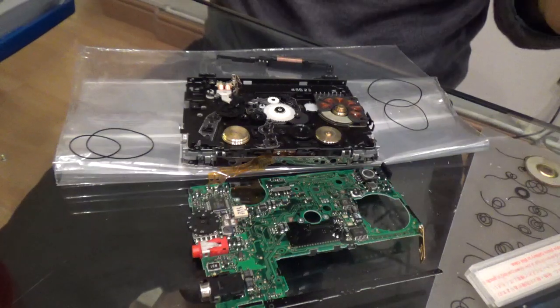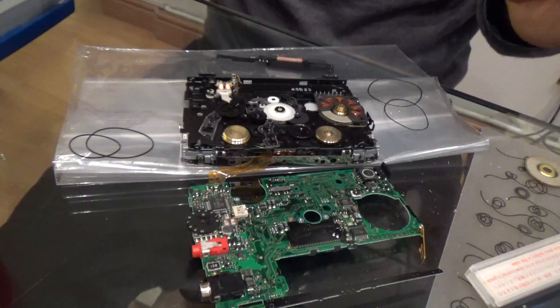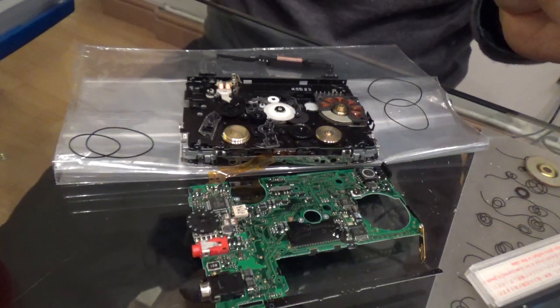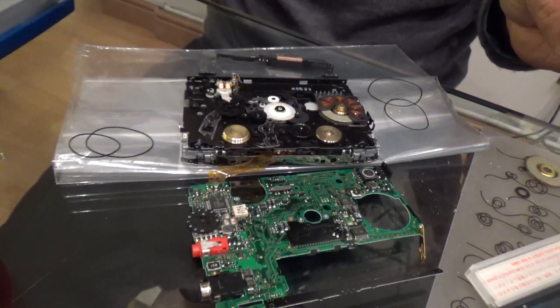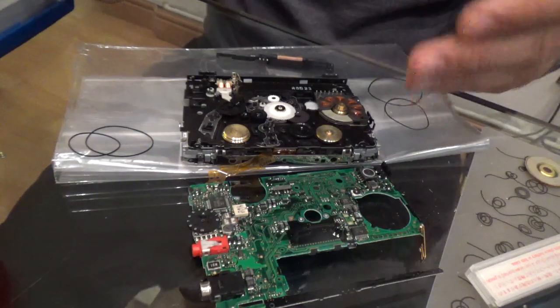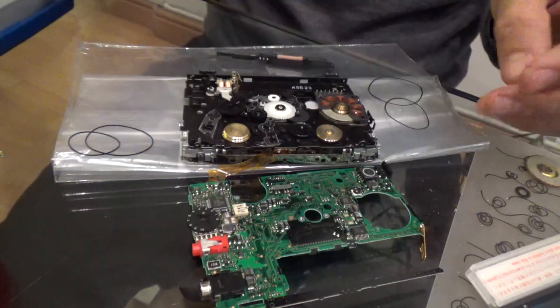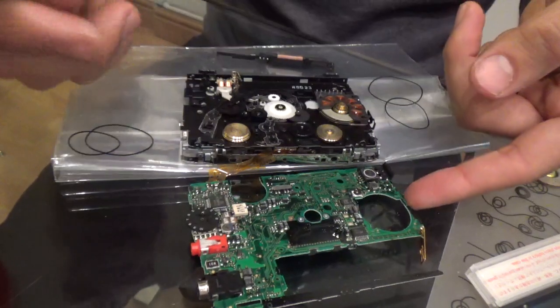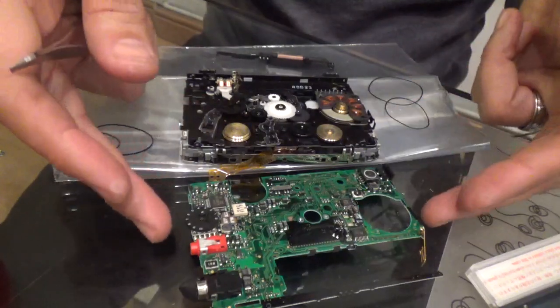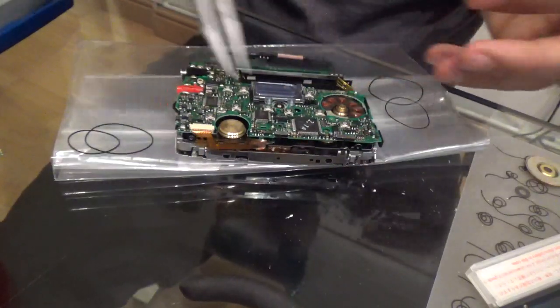Hello, welcome to another video for repairing a Walkman. This is a Panasonic Walkman, the SX65, and the problem with this is, as with any other Walkman, it doesn't rewind and play back. I have already opened it, so that will save the time getting to it.